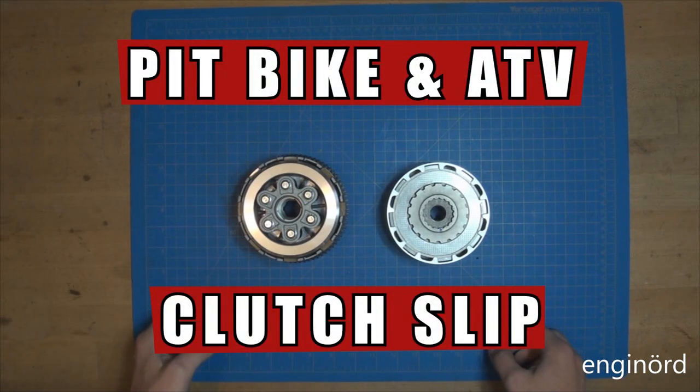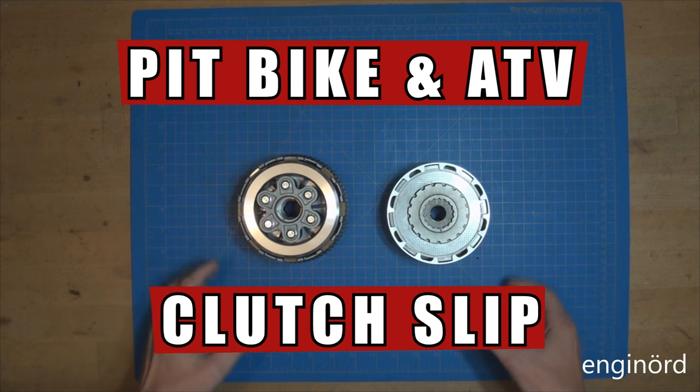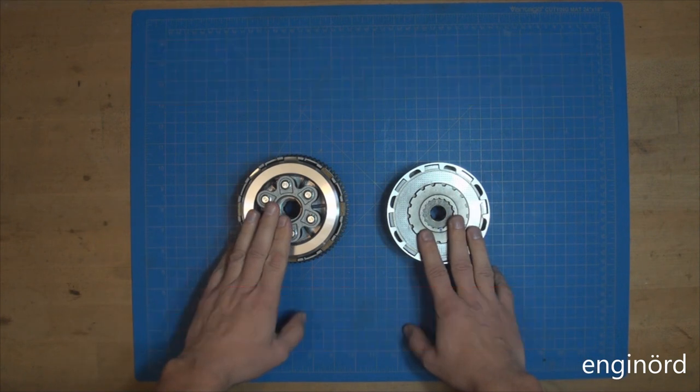Hello, welcome back to the Shrine. I'm about to unleash some wholesome engineering content on you that you didn't know you needed. Today we're going to talk about clutches.